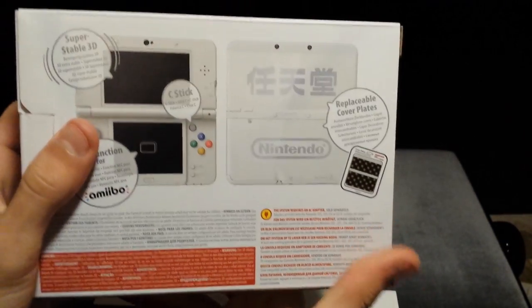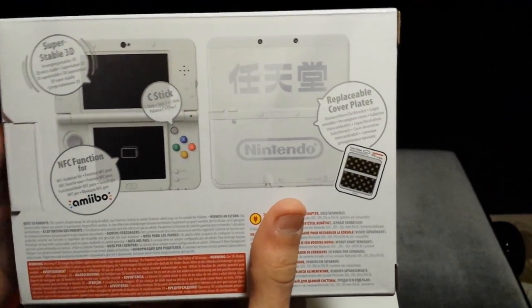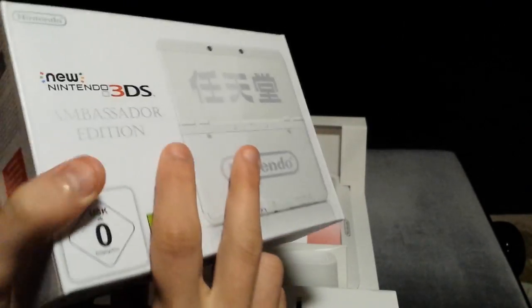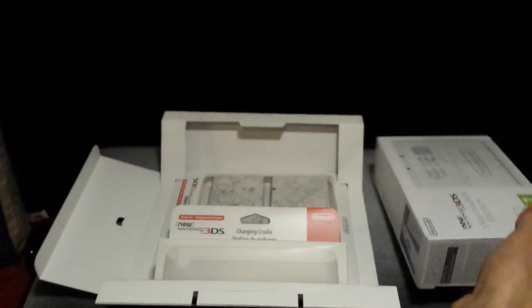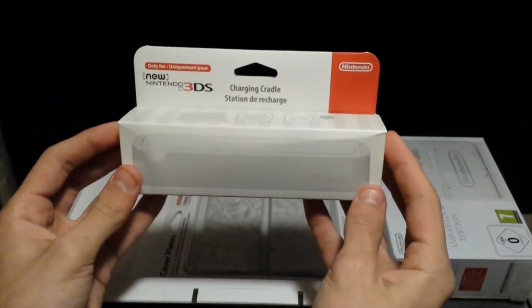On the back, some information about the new Nintendo 3DS — what it can do, what the functionalities are, including amiibo functionality. Let's put that aside for a while and show off the rest of what's inside. Here's a charging cradle, first of all.